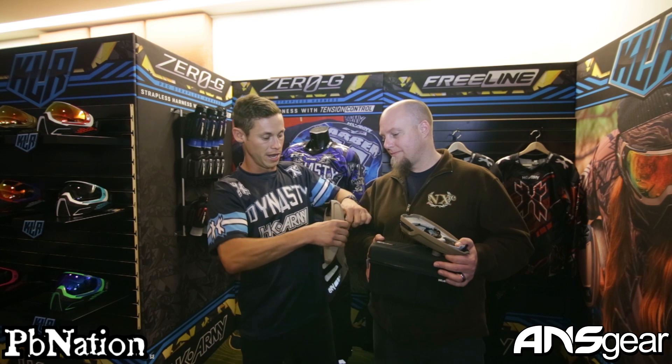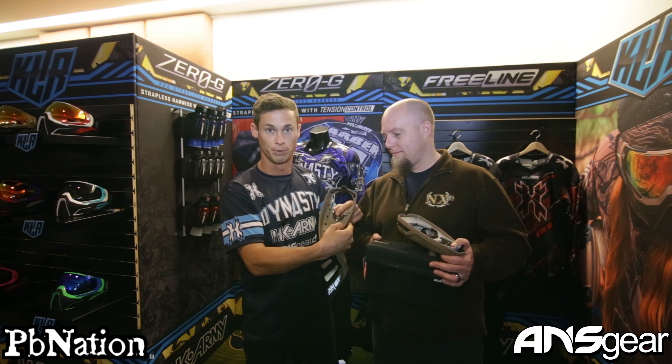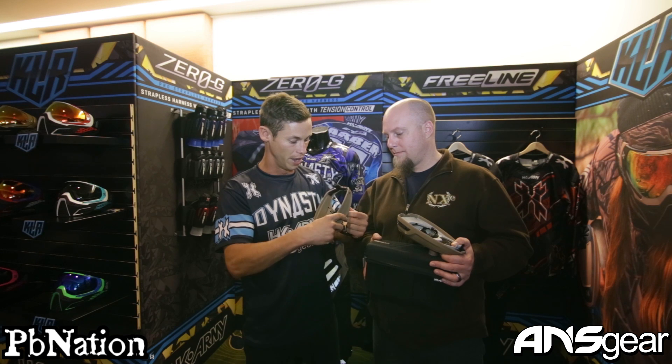If it does rain or you're in a rainy climate, if you ever need to change the lid, it actually just pops right off. Super easy to change — you just push a little button and you can put on a lid or your speed feed right back on there.